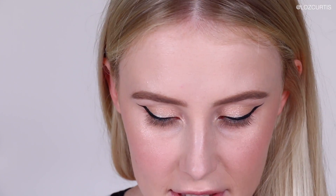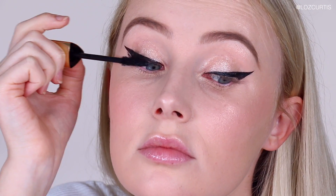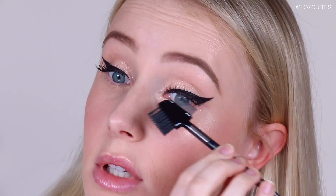Next I'm going to apply mascara. This is the Hourglass Caution Extreme Lash Mascara — very luxurious feeling packaging, which Hourglass generally is. I'm currently brushing out my lashes because it's getting a bit clumpy. I think because I was annoyed pretty much the whole time at little things going wrong, I just had a bad taste in my mouth about this makeup look. It doesn't look bad — it's fine, it looks nice enough, but I'm just not a fan of it.